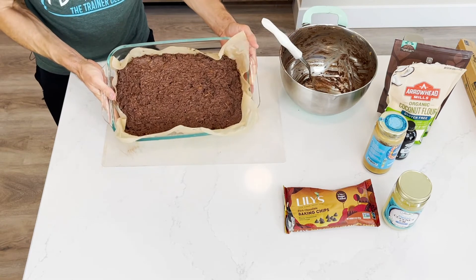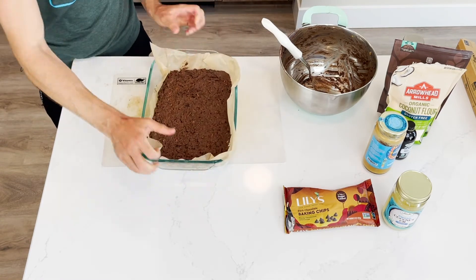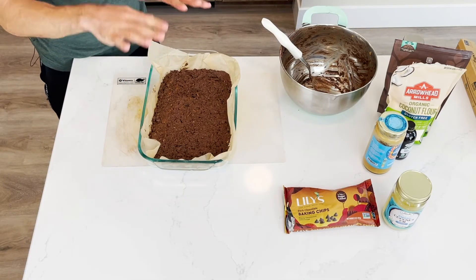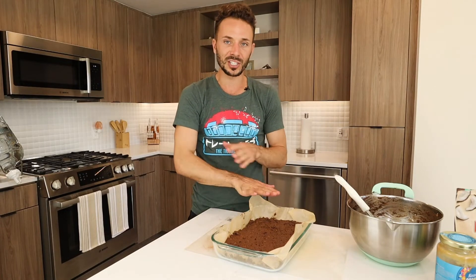Look at that now — much more brownie batter-esque. The brownie mix is going to be going right into the oven for 30 minutes. I would suggest having a toothpick — you want to operate it just as any other brownie or cupcake mix. You want to push it in and pull it up without pulling out any of the batter — you want it completely done. The edges will start to crisp up a little bit, so into the oven, and we'll be right back.